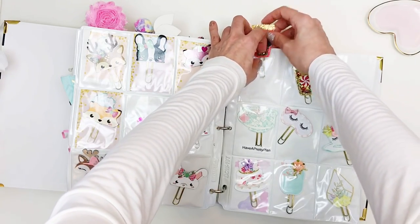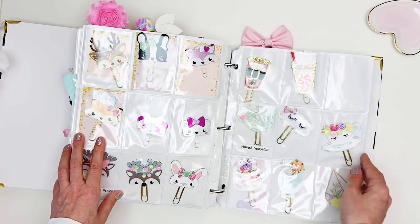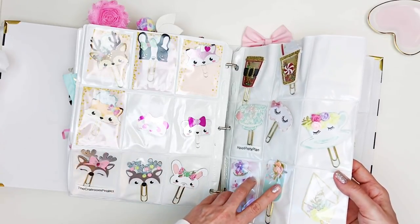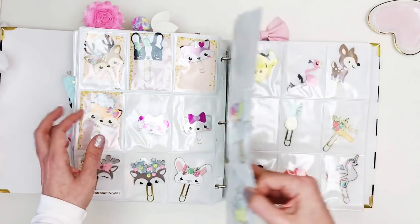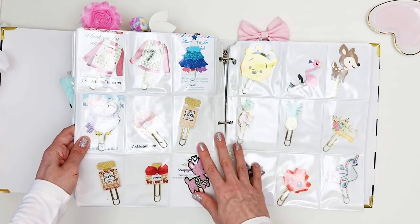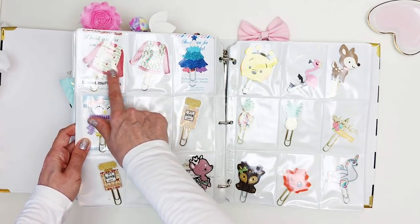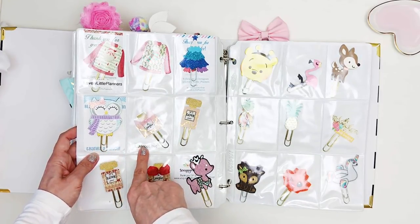This section inside is from my friend Pia at Have a Pretty Plan — she used to have a shop and closed it down but made beautiful paper clips. I hope she reopens. Then we have more of a mix, including some from Lovely Little Planners.